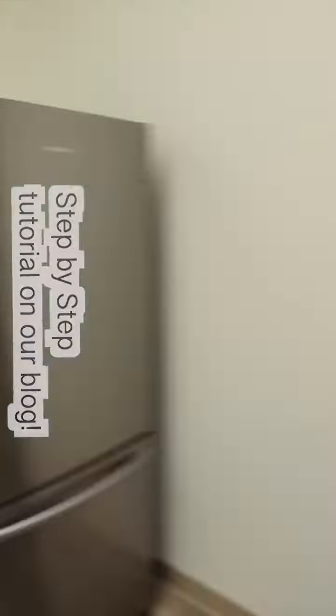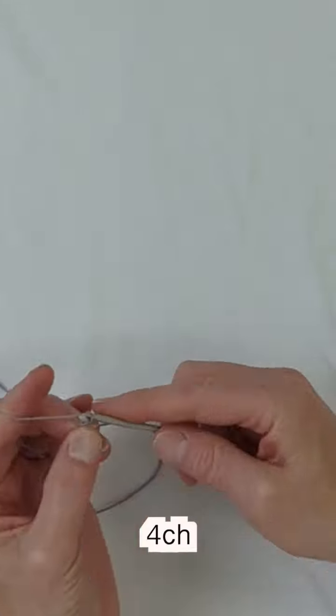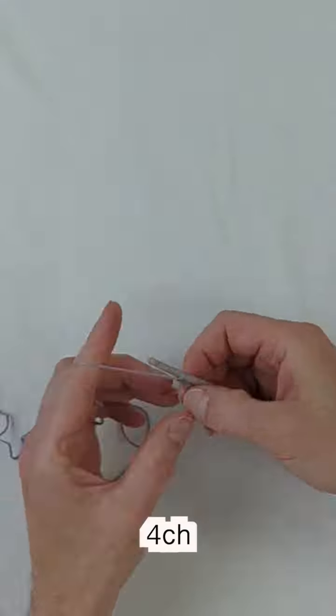It's not always easy to find lace in the color you're looking for — maybe a little bit of crochet lace is just the thing. The first thing we're going to do is make a slip knot.